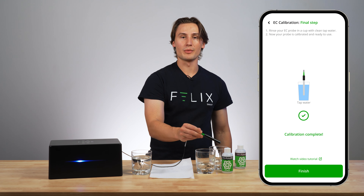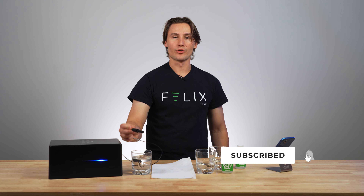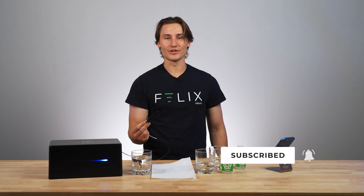Now I can rinse my EC probe in my clean tap water. My probe is all good to go — I can stick it in my water source and start getting measurements.